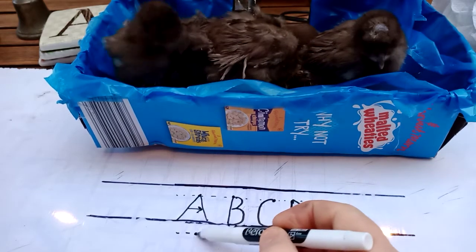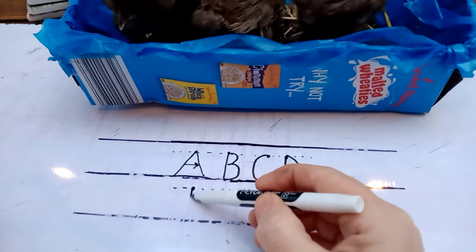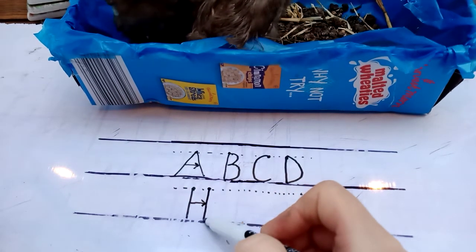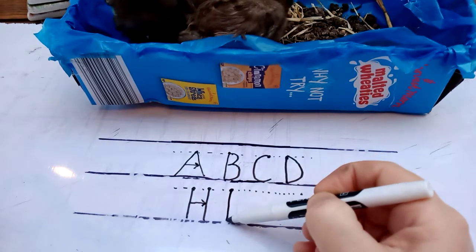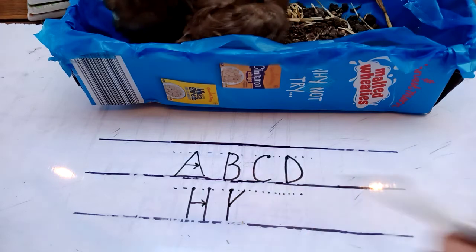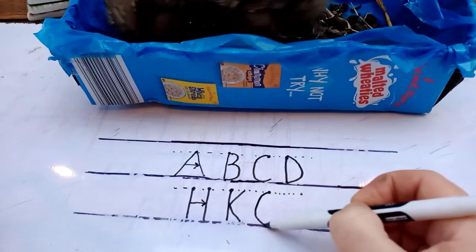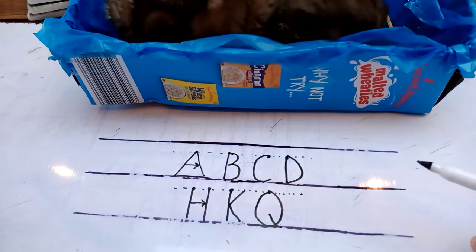I'm just going to do the ones that are a bit tricky. When you come to do H, you draw it down, then you do your horizontal bit, you come off and then you go and draw your top bit again. K is another one — you start at the top, draw it down, come off, find your halfway mark, come off. And we'll do Q. Q is a bit of a weird one — Q is basically a big giant O with a hanger-on-er in the middle.